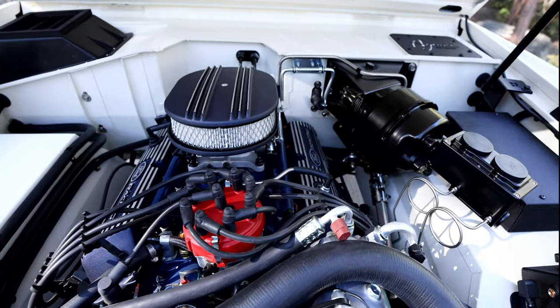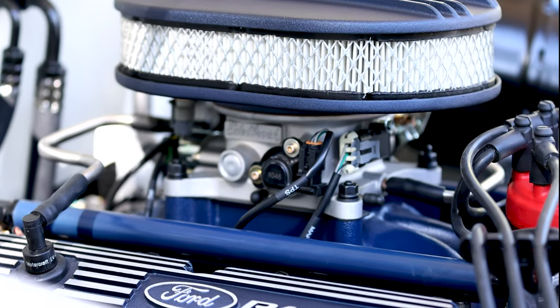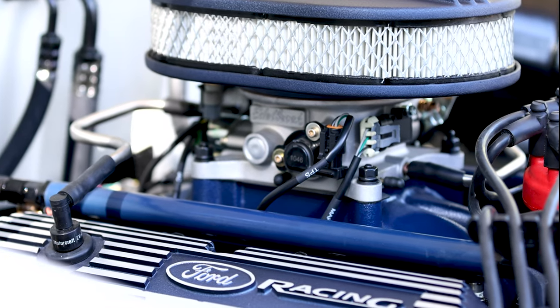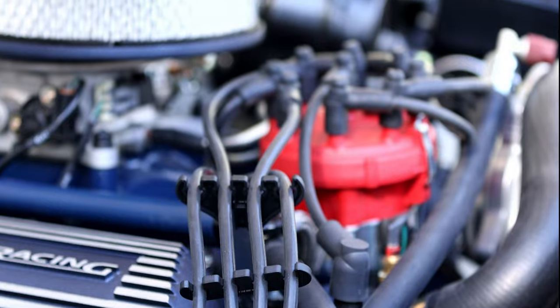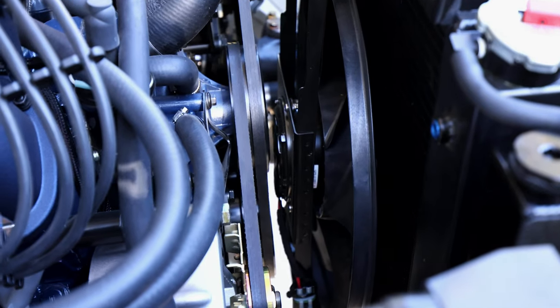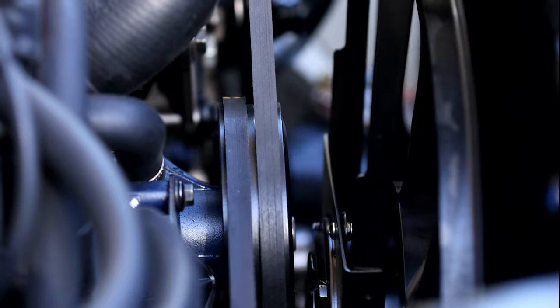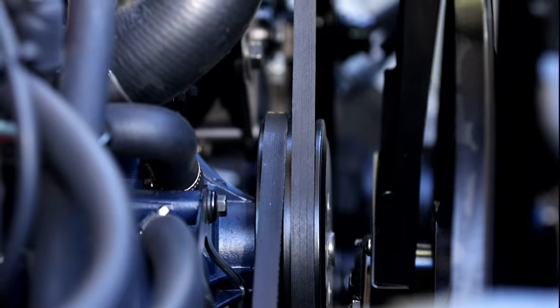This one's running a hand-built 5.0, tuned for torque and throttle response. It's got multi-port EFI which controls the timing. It's also got our blacked-out custom aluminum radiator with a massive OEM fan, which runs on its own high-amp standalone wiring harness.